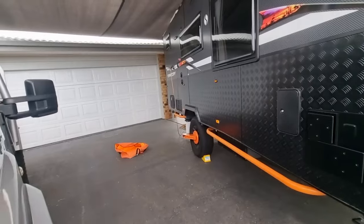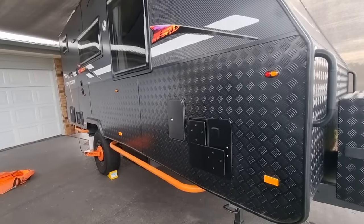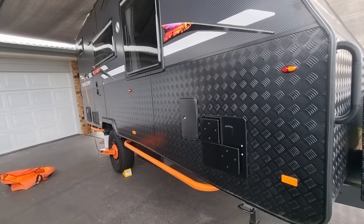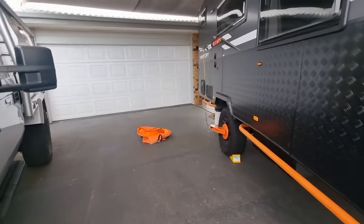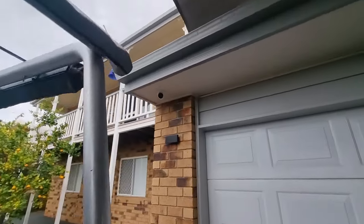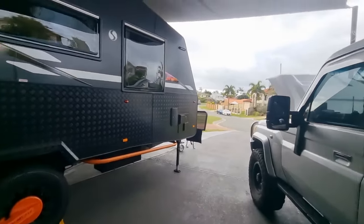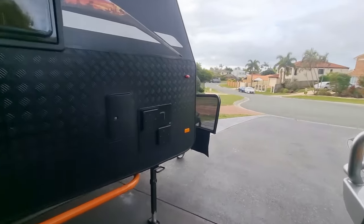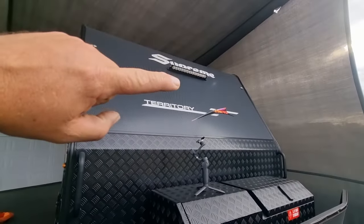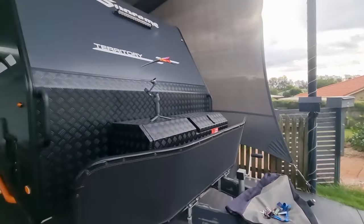One last tip: security cameras. Yes, they're not going to stop anyone — I know that — but they give you information and can help track people down. There are so many different types of cameras. What I would recommend if I was building a new caravan is to get a 3G camera right at the front. That can keep a visual on the front of your caravan all the time.